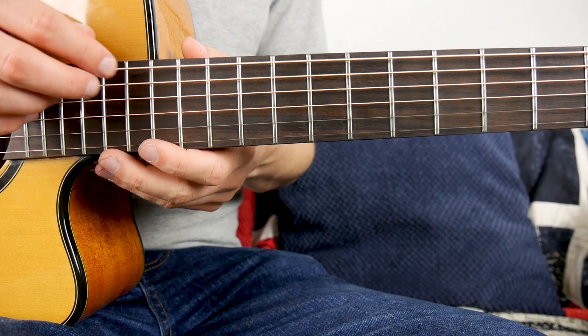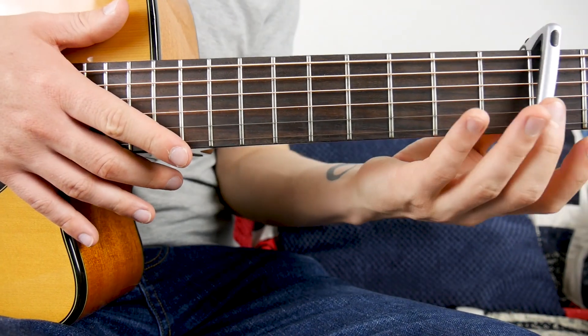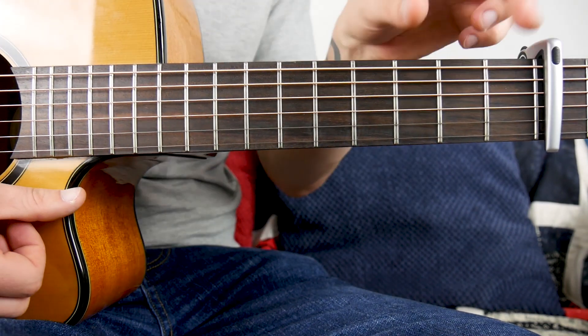Alright guys, for this song we're in drop D tuning, so we'll get your E string down to a D. Once you've got that, grab a capo and stick it on the fourth fret. Should sound like this. And then we're good to go. So I'll put the tabs along the bottom for you.